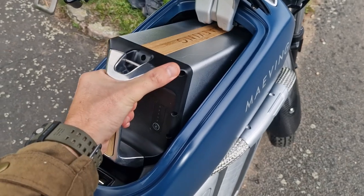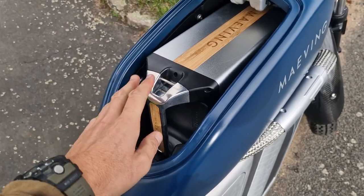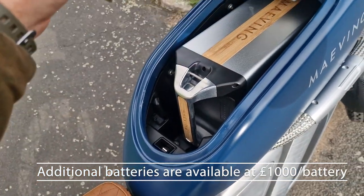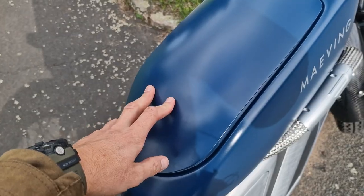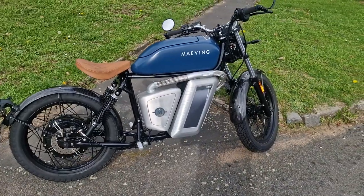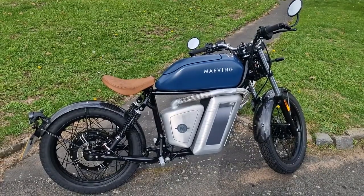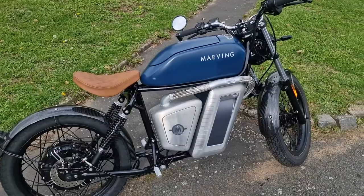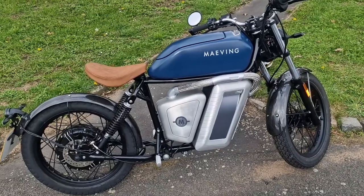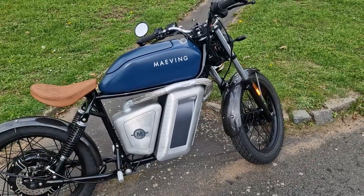If you didn't want to fit two batteries, you could use the second slot for storage. There's actually a little USB-C charger in there, which is quite useful. Two batteries give 40 miles range per battery. This makes a big difference from electric vehicles where you need specialised infrastructure - here you just take the battery out, put it in a charging dock under your desk at work, and the battery is recharged by the time you want to go home. You can obviously have one on charge and one in the bike.